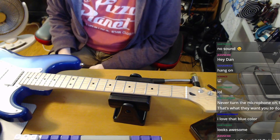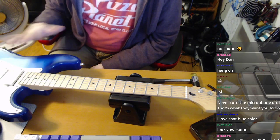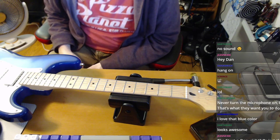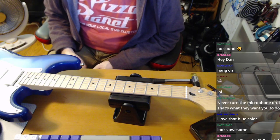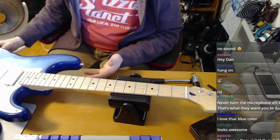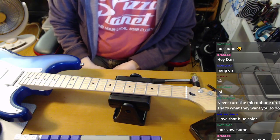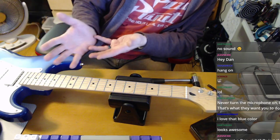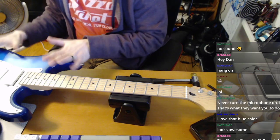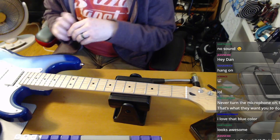What made it unusual was that it was a hardtail, where most project bodies have the strat tremolo. I don't prefer the trem. It is full thickness — a lot of times cheaper bodies are thinner; Squires are notoriously a couple of millimeters thinner as a cost savings. This was advertised on Guitar Fetish as part of their Basics line, versus their XGP line.